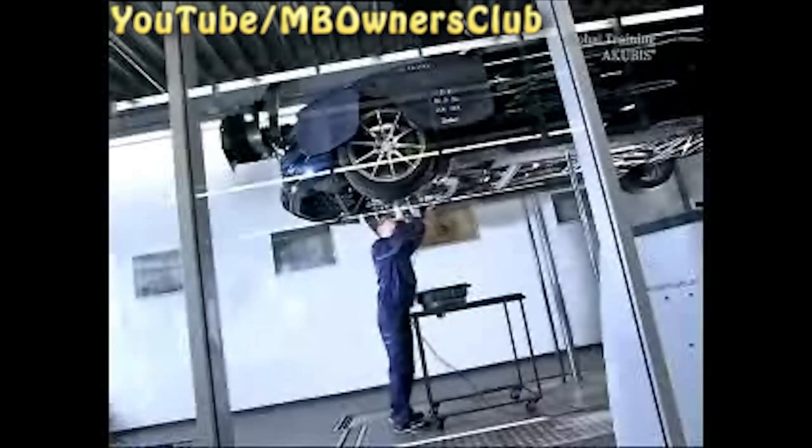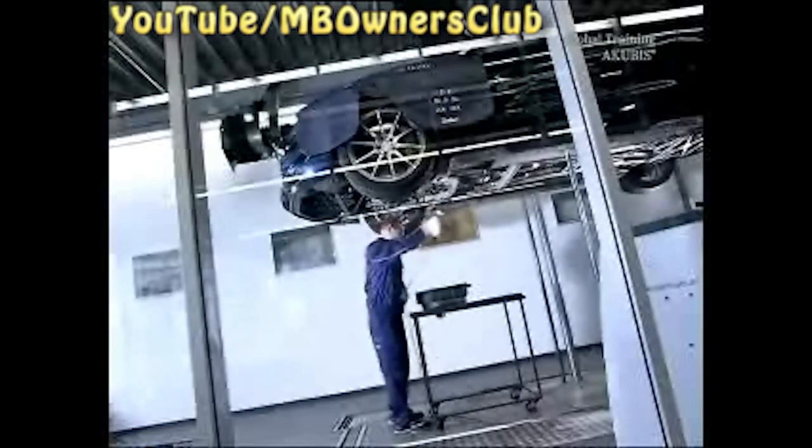Let the liquid drain completely. Then reconnect the hose and fasten the lower engine compartment cover again.